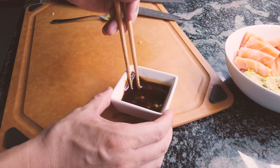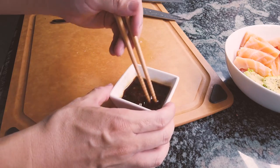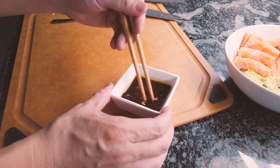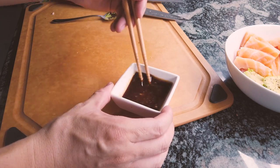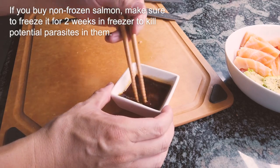All of this you can make at home with no effort at all. Pretty much three ingredients: you need the wasabi, you need the soy sauce, and you need your salmon, which you can get from Costco for a really good price at nine dollars per pound. It's very good quality salmon and it's very safe to eat.